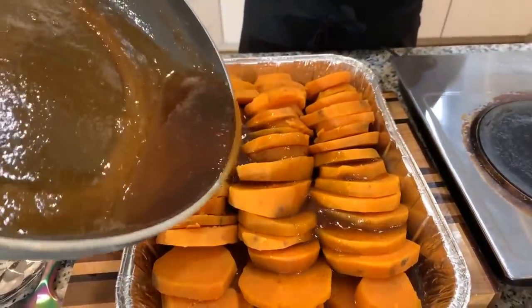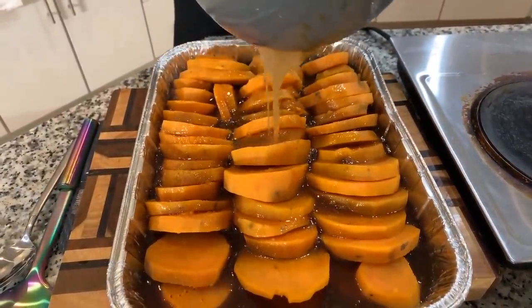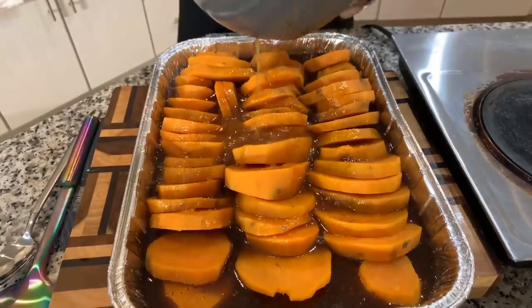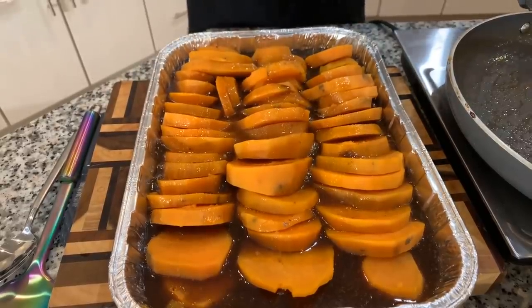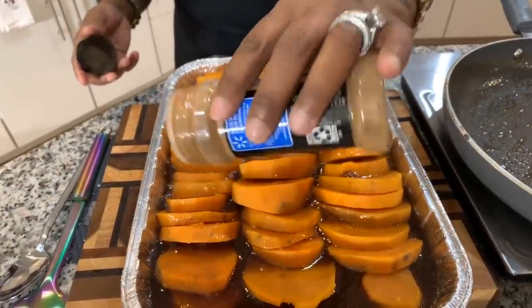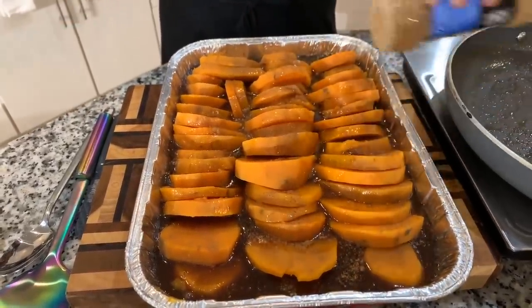I boiled some extra potatoes for Prince and Polo — they are going to be so excited to have pieces of sweet potato in their food tonight. They are so spoiled. We're going to take a little bit of extra cinnamon and throw it right on top, just like so. Get this in the oven at 350 degrees. Don't cover it with foil — if you cover it with foil, you will create steam and the steam will cause your sauce to get watery. We want the sauce to remain nice and thick. The sauce will get even thicker once you take it out of the oven and let it sit on the counter for at least a half hour.